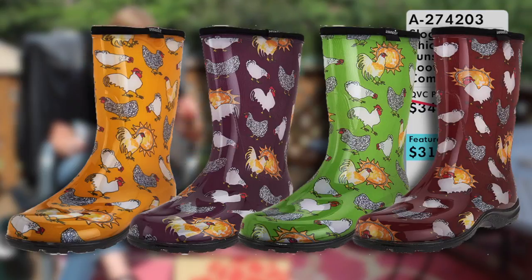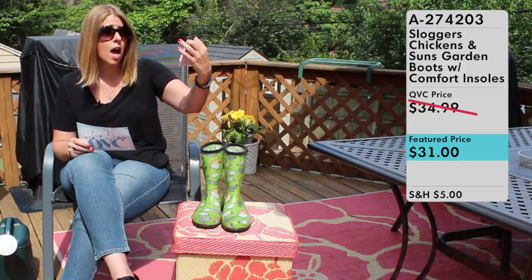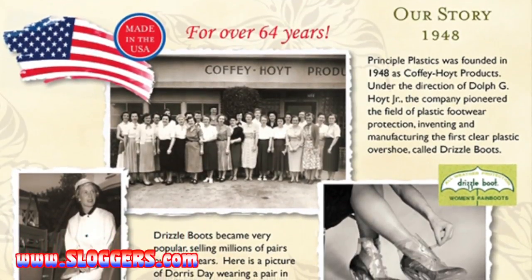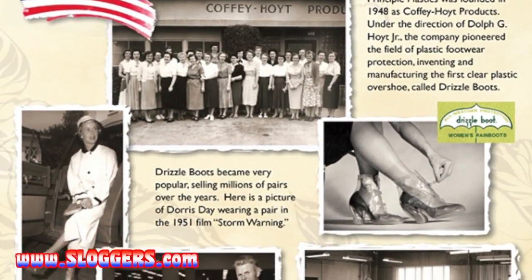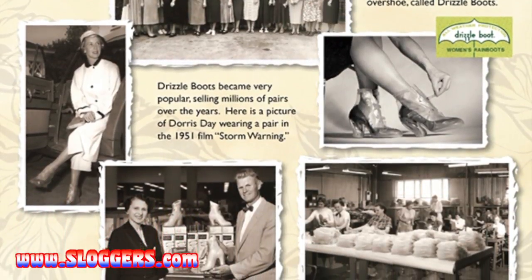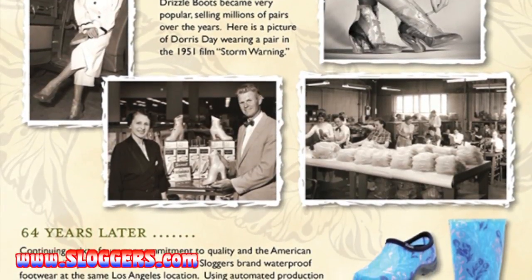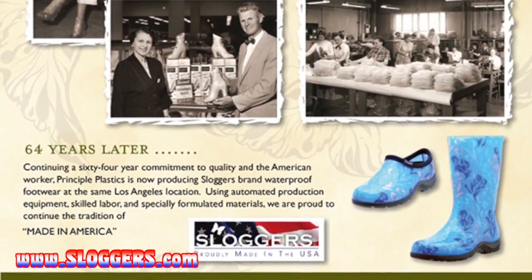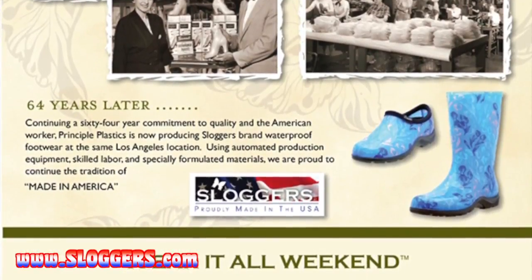So what are Sloggers? I'll let Sloggers tell you what they are because it came with this cute little informational card. Sloggers have been around for more than 64 years — they were founded in 1948. They're Principal Plastics and they invented what they first called the drizzle boots. There's a super cute photo of a woman from long ago wearing pumps with these little plastic things over them to keep water off her shoes, which is exactly what Sloggers are for. 64 years later, they're still manufacturing these types of shoes and they are made in the good old USA.